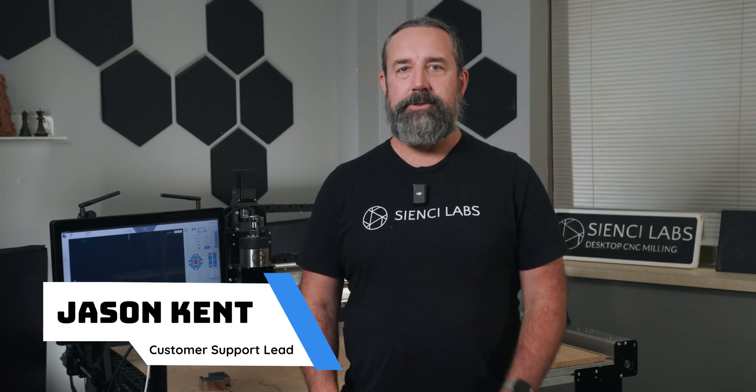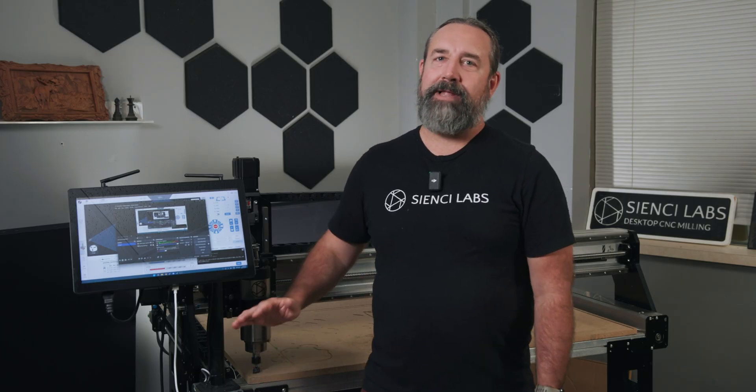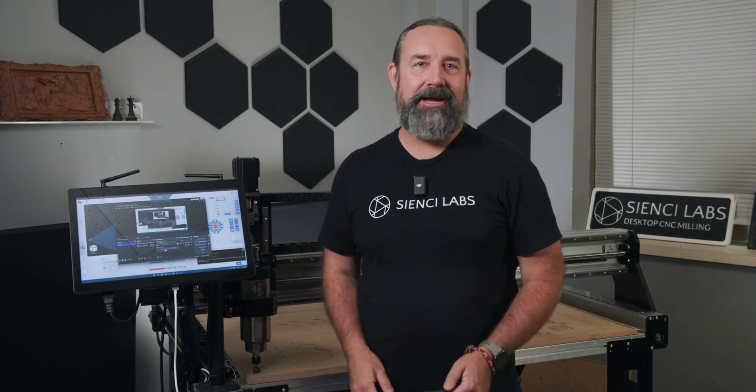Hey there everybody, Jason from CNC Labs here with another short little tutorial. In this video, I'll show you how to surface your spoilboard flatter than a pancake, flatter than a tire on a gravel road, flatter than a map of Canada, flatter than a squirrel on the highway, flatter than a doormat in a busy house, flatter than a singer without auto-tune.